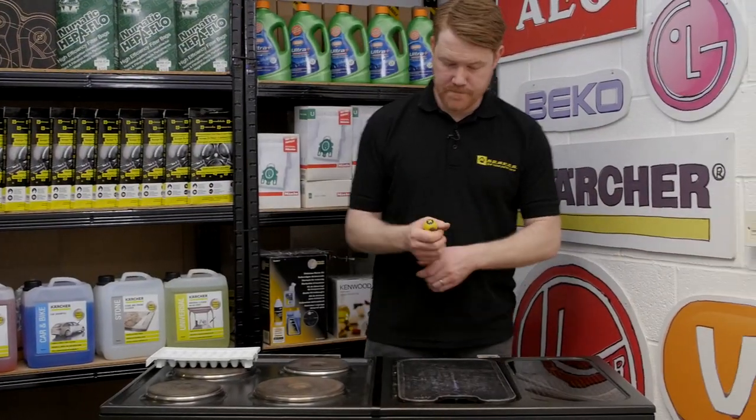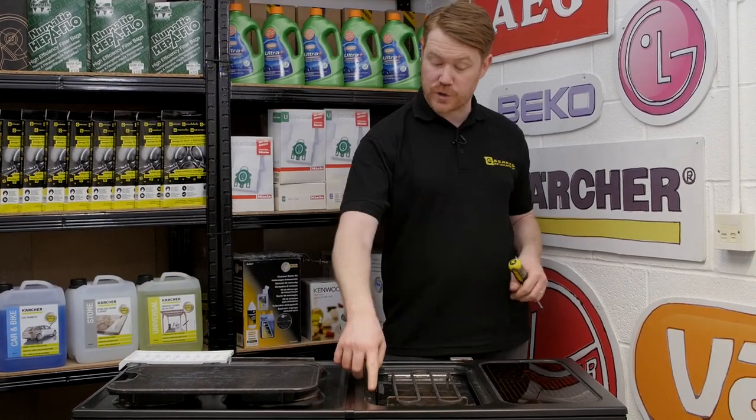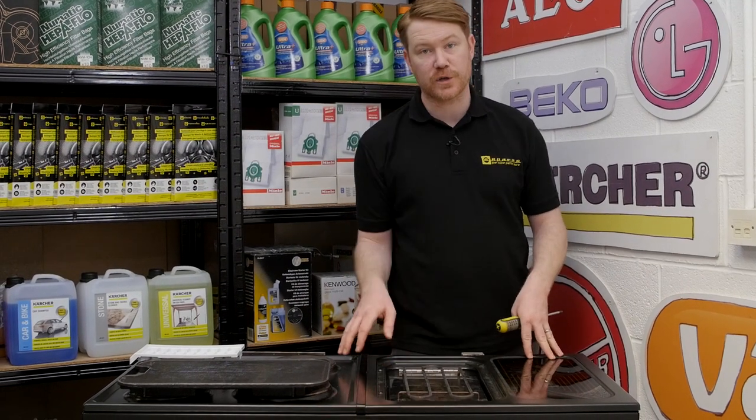With the vent out of the way I can now remove this hot plate to access the two screws that hold this half of the top panel in place.